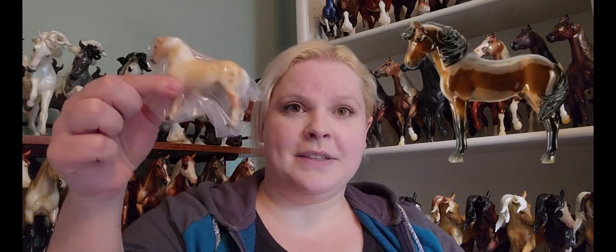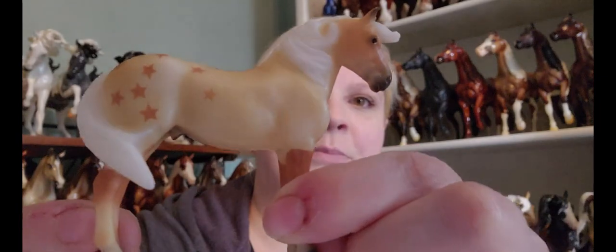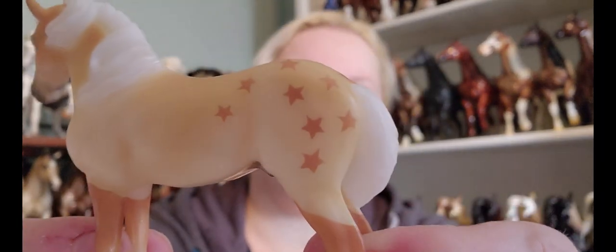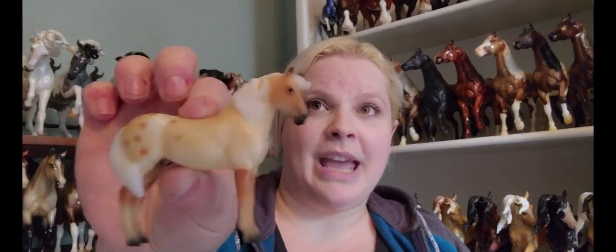The next one they've shown us is Wheeler. Wheeler is on the new — I want to say it's a Haflinger mold. Wheeler does appear to be glossy, which makes me very happy. He's just a very simple shaded bay, and I say that like it's a bad thing, but it's not. I am a huge fan of very simple bay, especially when Breyer puts some gloss on him. I didn't realize that this guy had stars on him, so that's interesting.